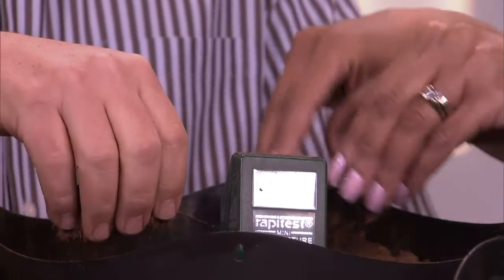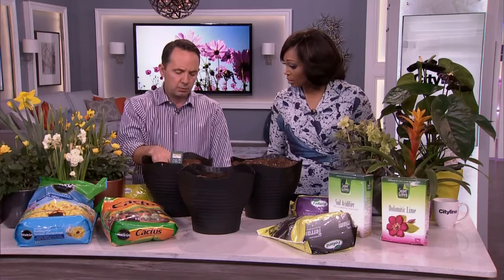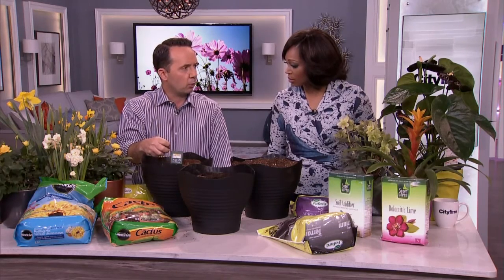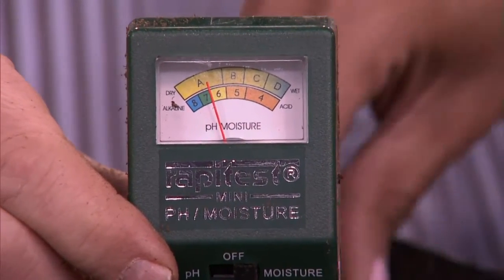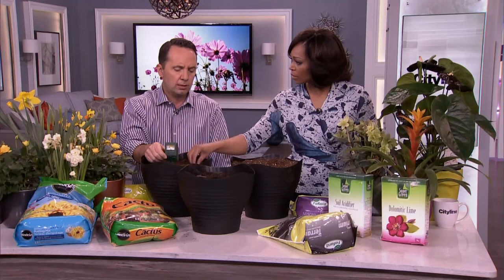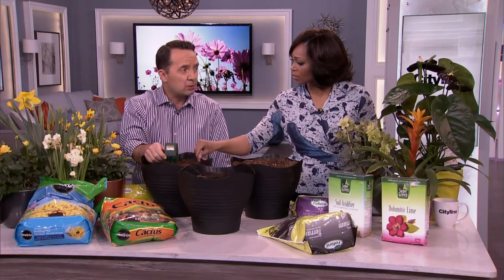The way they harvest peat is with big vacuums that drive across the fields and vacuum the peat up — that's sustainable peat harvesting. This is really like the sponge in your soil that absorbs all that moisture. I also have a moisture meter that has a pH meter, which measures the acidity of your soil. If you have a lot of loam in your soil, it's going to be moist but also acidic.